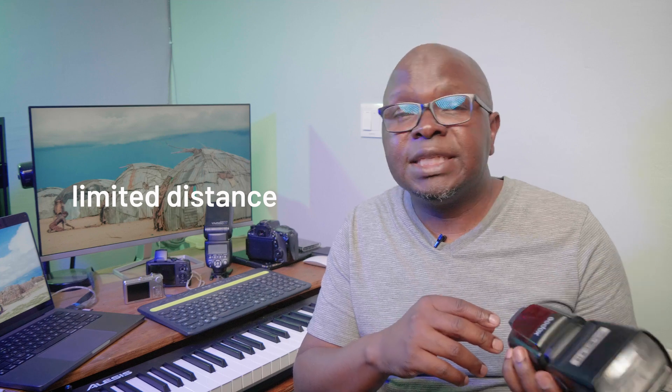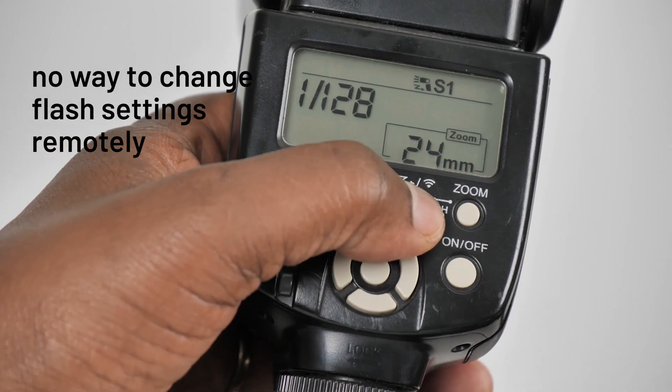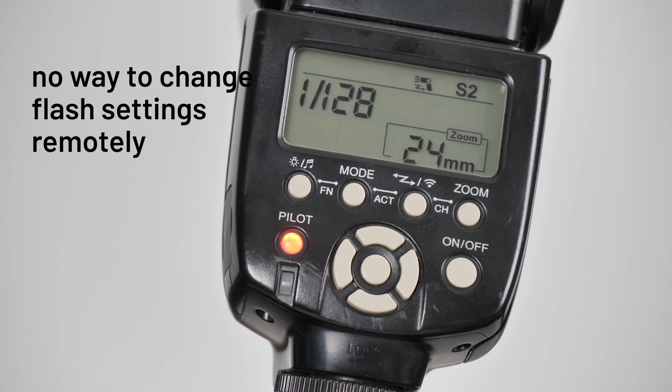Another disadvantage is that you can't use optical sync over a great distance — the range depends on how strong your master flash is. Optical sync also requires line of sight between the sensor on the speed light and your master flash. Finally, you are not able to control flash power remotely using the master flash; you have to go to each triggered flash and adjust all your settings manually.